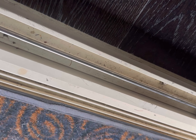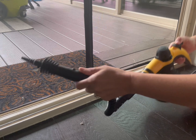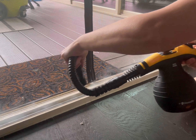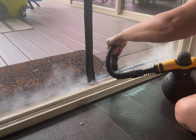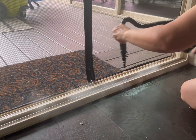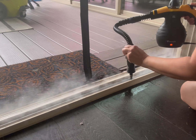It even has an attachment for tires. But as you can see in the before, it is disgusting — right where you slide the back patio doors open there's just grime and dirt and everything built up.